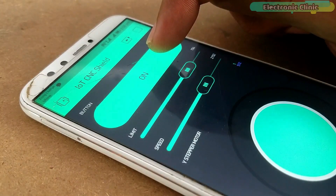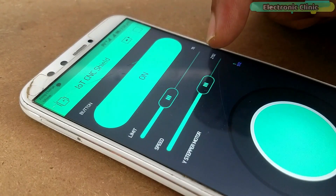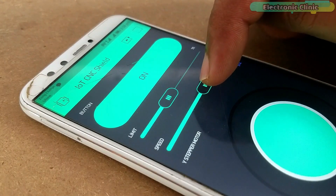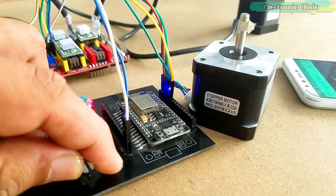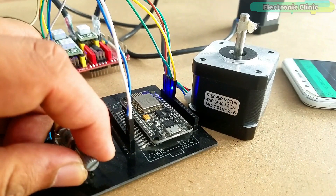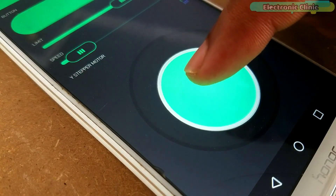You will learn a lot of new things in this video, like how to control the speed and limits of the stepper motor using sliders, how to manually adjust the starting position of the stepper motor using a potentiometer, and how to control a stepper motor using the joystick on the Blynk application.